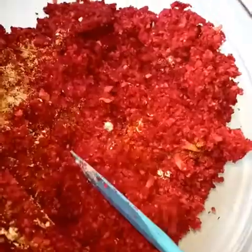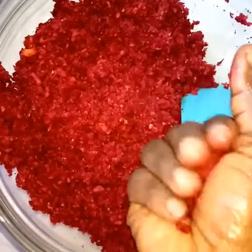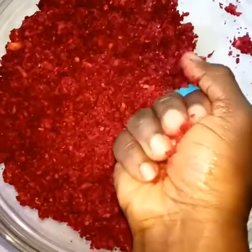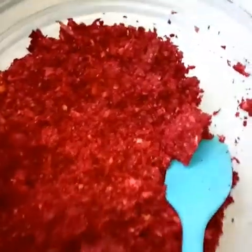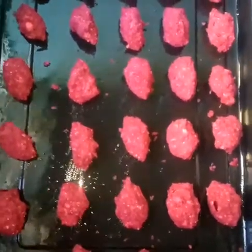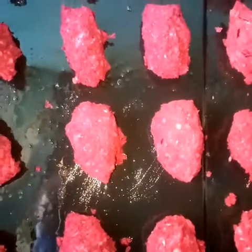Shape the mixture, oil your pan, and preheat your oven to 180 degrees for five minutes. You can also shallow fry this in a little oil, as you would with chapatis. Here we're going to bake, and they will go into the oven for 15 minutes.